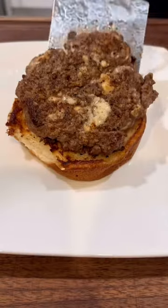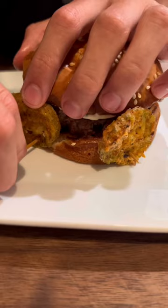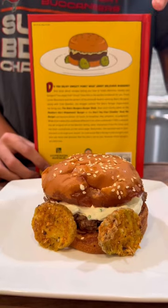Toast your buns and begin to assemble. Add sauce, and use toothpicks to keep your wheels in place.